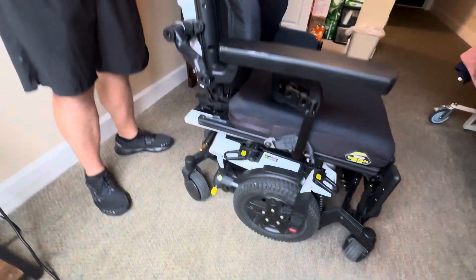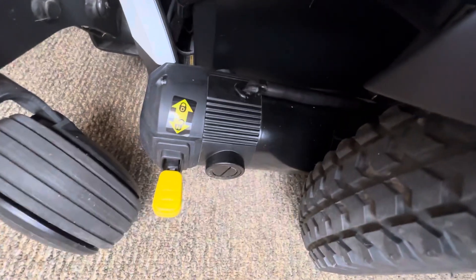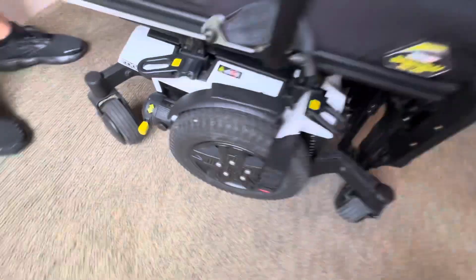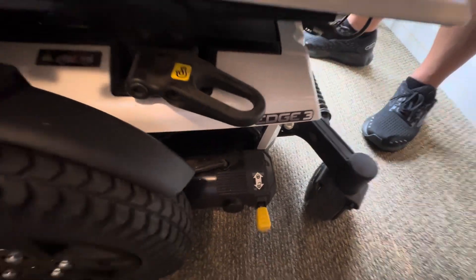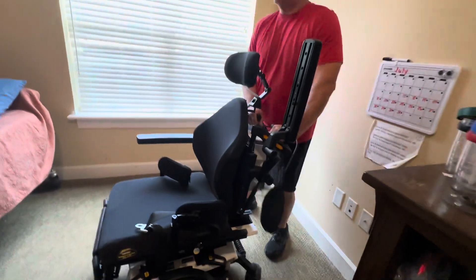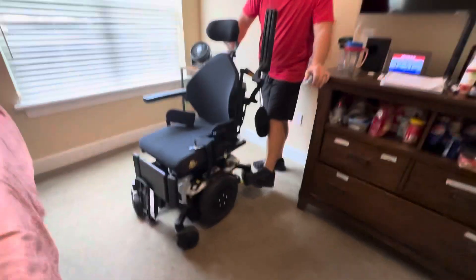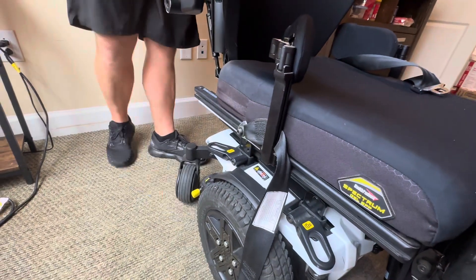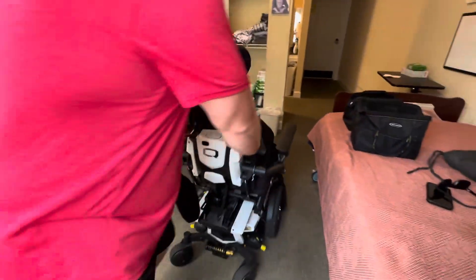Rule number one: never wear flip-flops when you're operating the wheelchair. So this would be in the locked position. When you have both yellow markers — one on either side — in the up position, this is locked and I cannot maneuver the chair. In order to make it work, both yellow tabs have to be in the down position. If you come in and it's locked, just push down on either side — same operation on either side. Now we're in the unlocked mode.